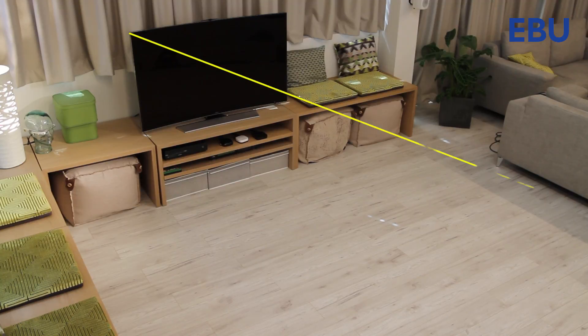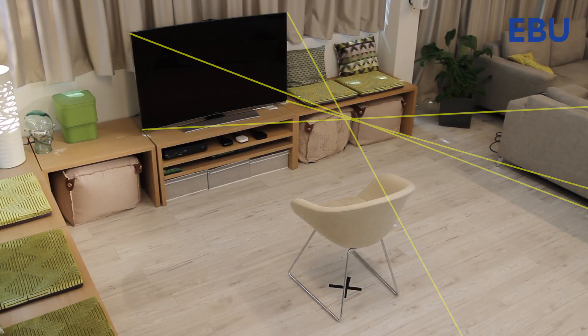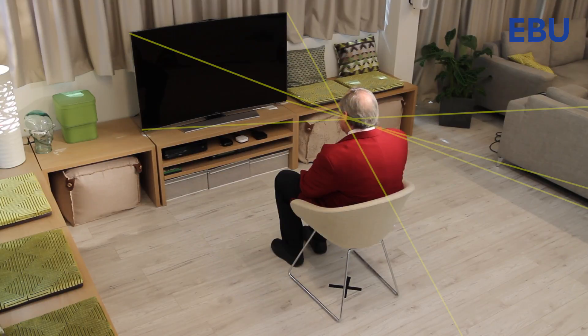To get the main advantage from the curved screen, you need to be in what's called the sweet spot. Imagine that light rays are coming off the screen at right angles to the surface. Because of the curvature, they would all meet somewhere. This is the sweet spot — the place to sit to get the most from the inwardly curved screen.